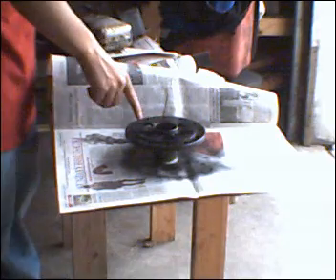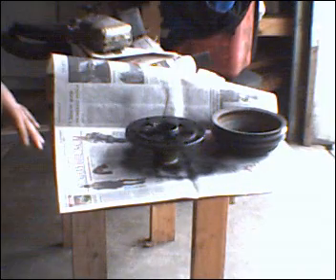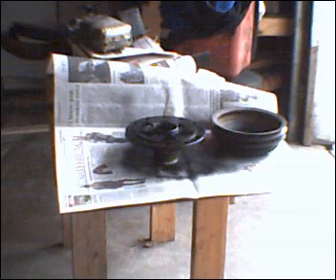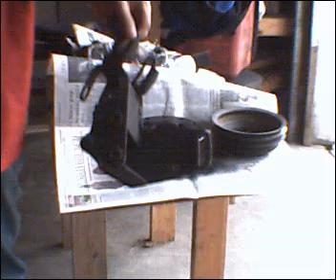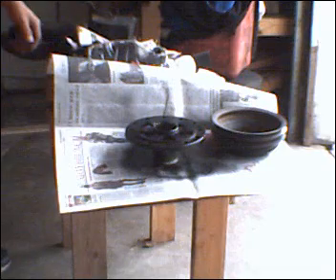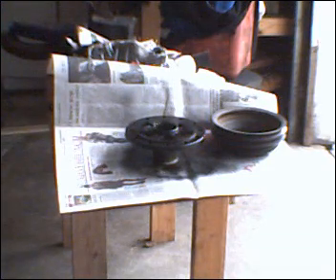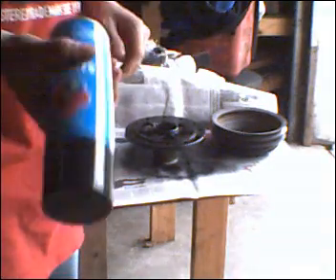Basically once you get done, you paint it like that, and that's how you paint the pulley. Now I'll do a picture on all this — I've got so much scrap to do. What I use is right here: 98 cents at Walmart, fast dry. It doesn't matter because these aren't hot parts. It's gloss black, but it doesn't matter.